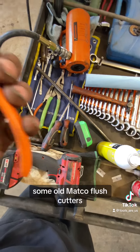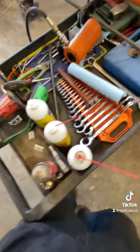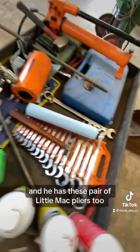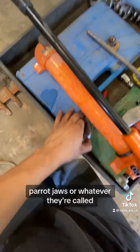Some old Matco flush cutter pliers, a Porter press, and a Gray Pneumatic three-eighths impact socket set. He also has a pair of little Mac pliers — parrot jaws, or whatever they're called.